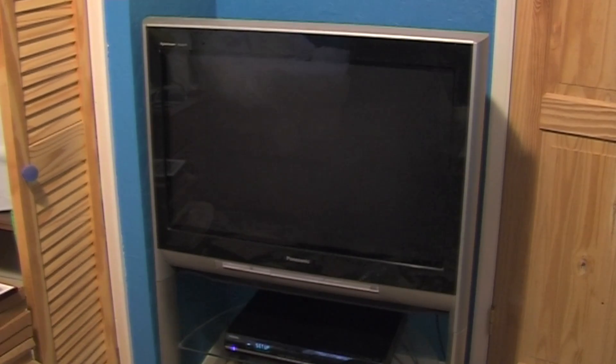Greetings. This little video is going to show you what's inside this old Panasonic TV. Well, I say old - it's about five or six years old. It's one of the last of the CRT sets that Panasonic did before they flipped over to LCD and plasma completely.